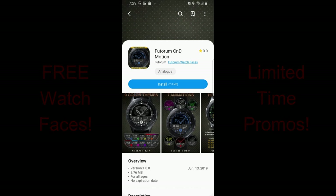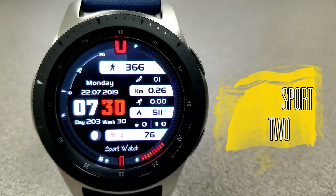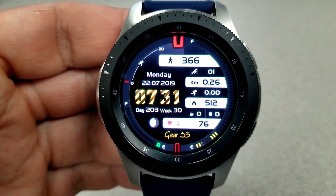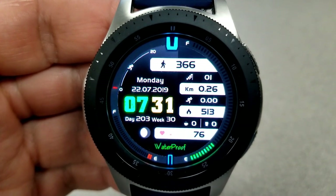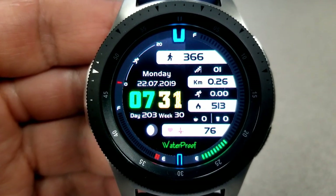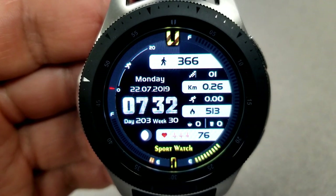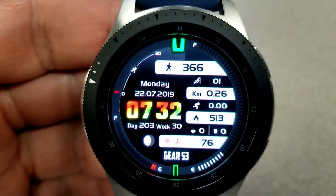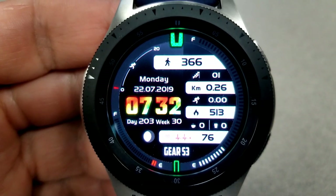Kicking off the review is the limited time promo face from S Design, available until end of day Friday, so you still have a few days to grab this one. This is an all-digital watch face with a modern and sporty design, and you get a lot of useful activity information including some nice theme customizations. Starting from the top, you have a step counter, followed by your floors climbed, distance moved, speed, calories burned, and water and caffeine intake.